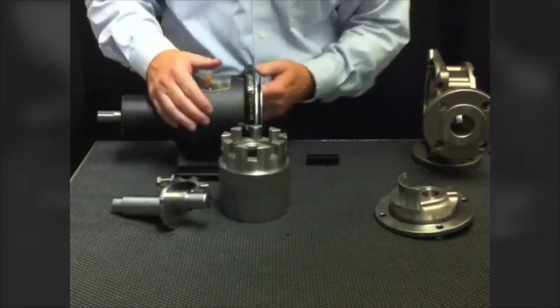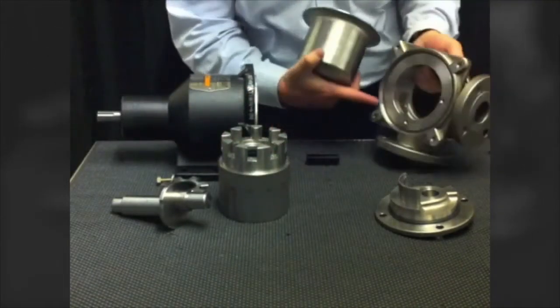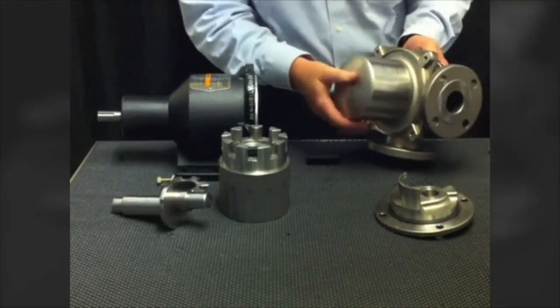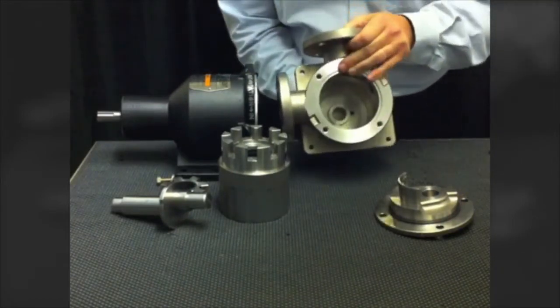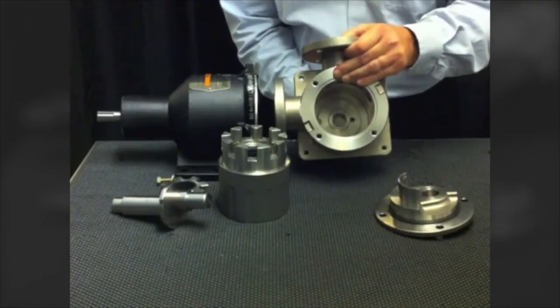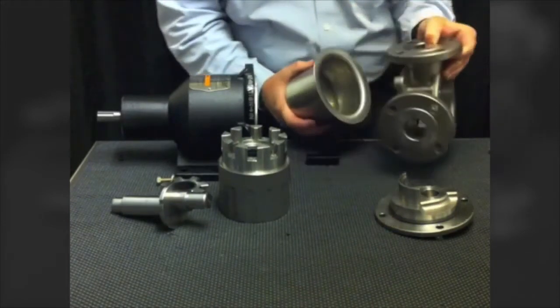Looking at the containment can where the rotor assembly rides, it seals up against an O-ring on the casing. When the pump is bolted together, the flange of the containment can seals up against that O-ring. Looking through the front of the casing, there is no restriction of flow between the casing and the containment can — therefore more flow, more cooling, and a far simpler design.